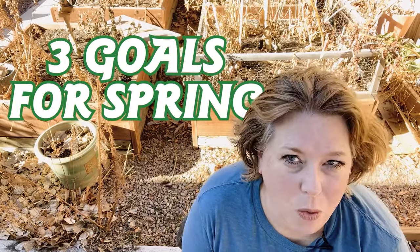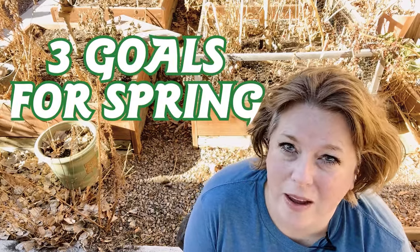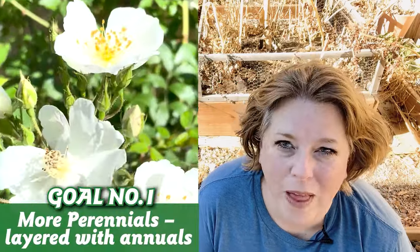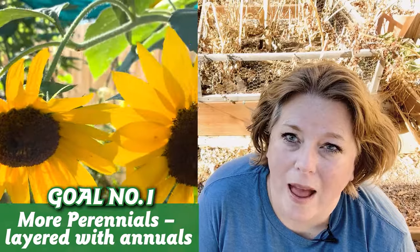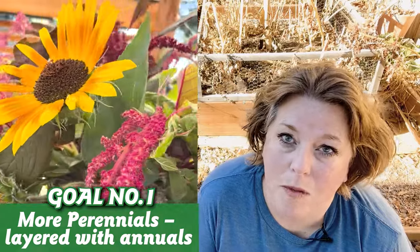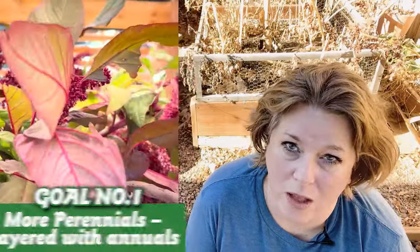It's a great warmish day to be doing a little cleanup work and getting things ready for spring. I have three goals for next spring in the cutting garden. I need more flowers over the course of a longer season, making sure that I have flowers blooming from spring all the way through to fall.